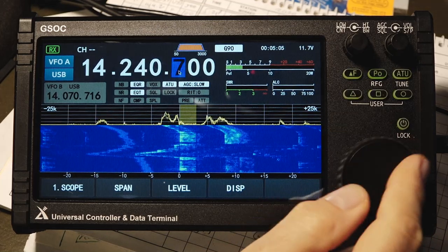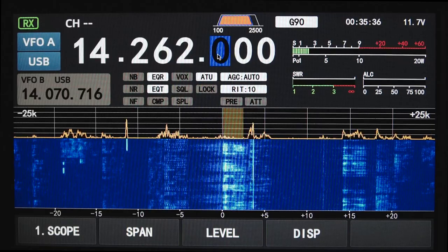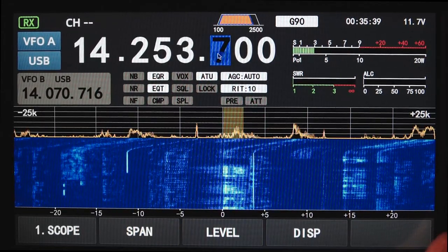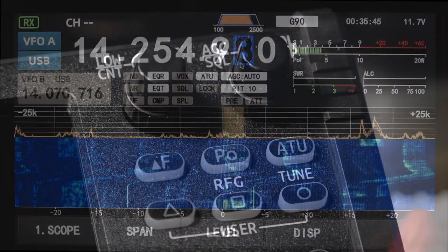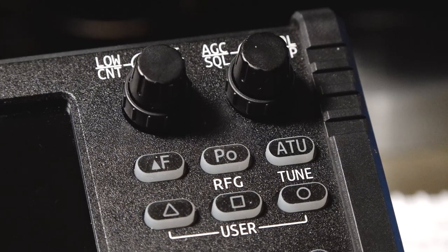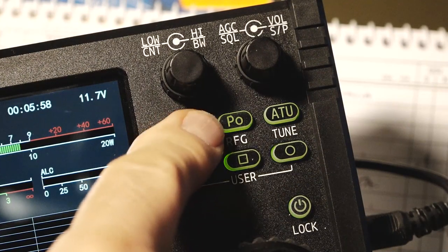If you want to change your tuning increment, just touch the digit you want to tune in, like 100 hertz in this case, and there you go. The display is 1024 resolution, which I feel is the real sweet spot for a 7-inch screen. Any higher resolution and you'd need eagle-eye vision to read very small text details. There are two concentric controls on the top right, and one on the left controls the bandwidth bottom and top edges, and the other controls the AGC, squelch, and volume. There are seven push buttons total on the top right.